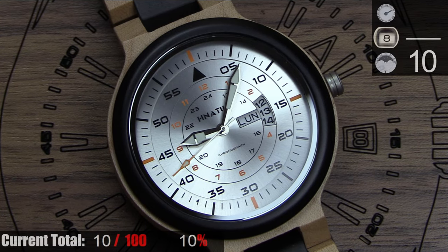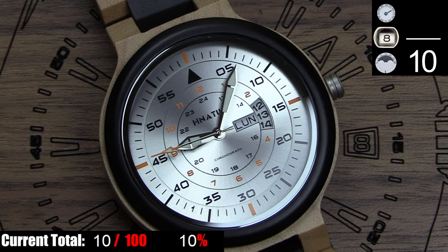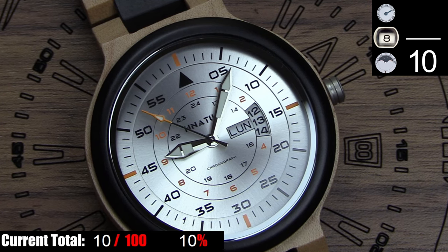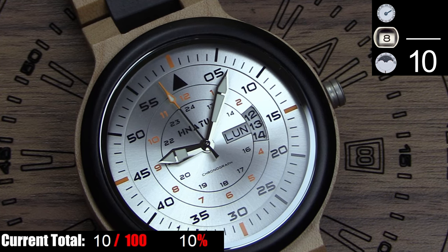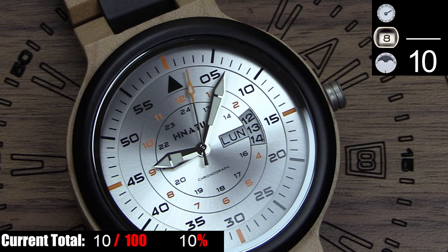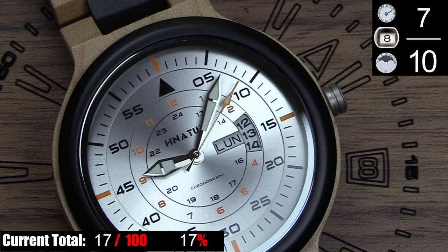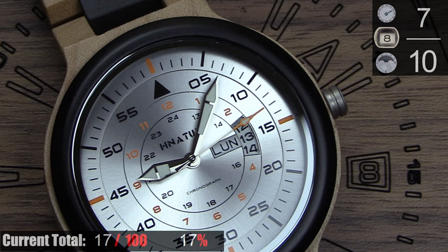There are two usable complications on this watch — the day and the date — which are two very useful complications. They're a bit small for this dial, but you can read them easily enough. The only issue I'm having is that the day is showing in Spanish abbreviations. I've readjusted that probably 10 times since I've had this watch and for some reason it keeps reverting back to the Spanish abbreviations on the disc. I own multiple watches that have a bilingual day disc and I do not have this issue with those watches, so hopefully it's just this watch and not a problem with the line.